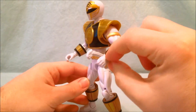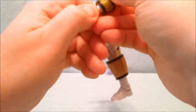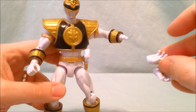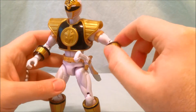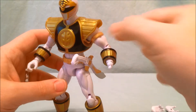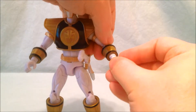With the forearm guards you have to take the fists off first. The fists just pop off and he does come with two other fists where the hands are a little more open. You have to push on the little band, feed it up and get that on there, then push the guards on and pop the hand back on.